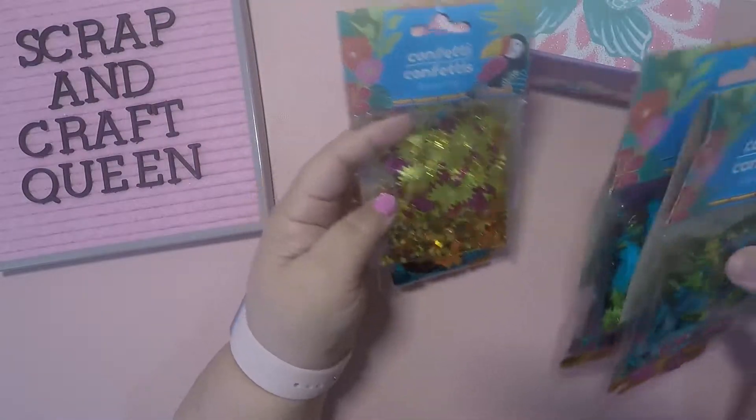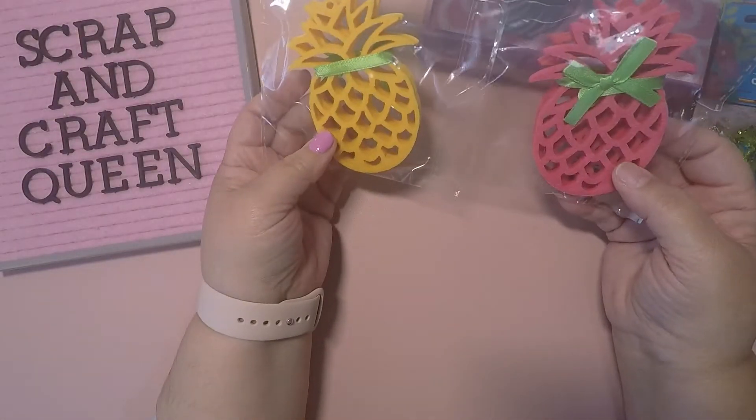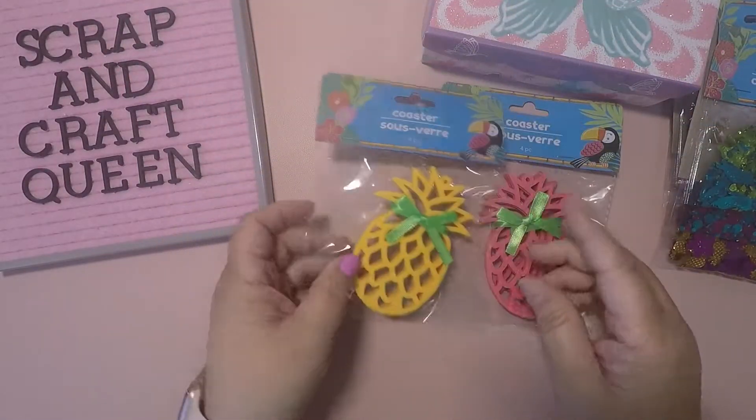But you get some in there — they're like this Hawaiian little figure. And I found these, so I picked these up in pink and yellow.